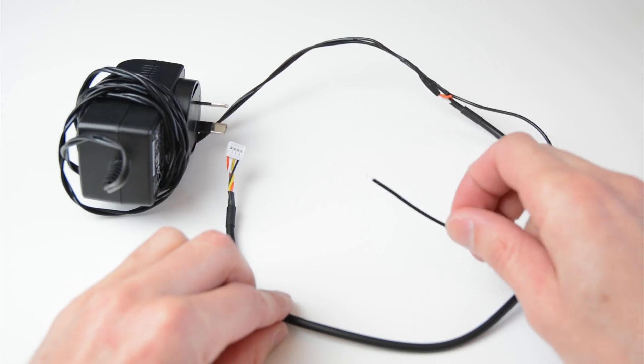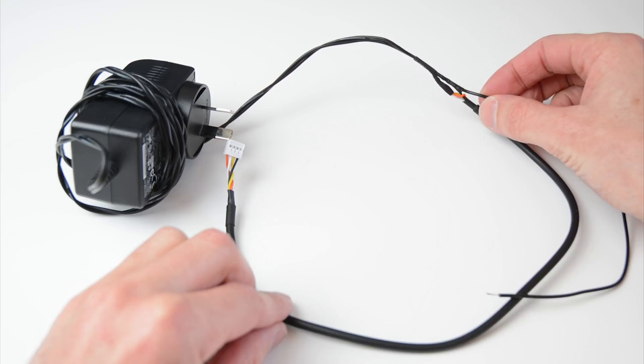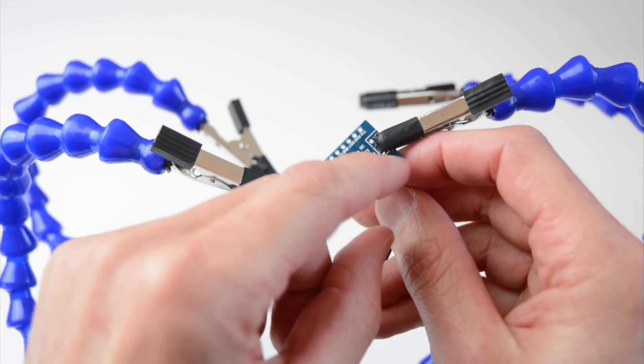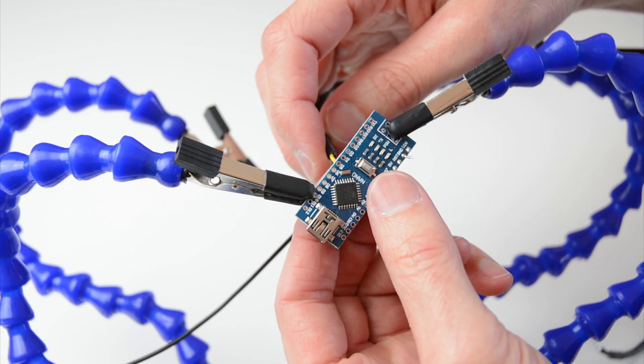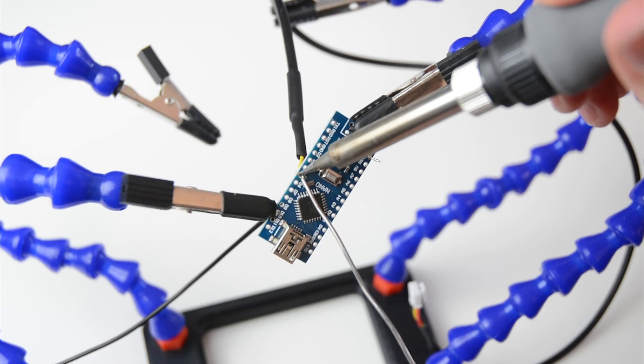The four pin plug will now be connected to the power supply with one extra black ground wire. Place this black ground wire to the nano ground terminal and solder in place. Take the yellow signal wire prepared earlier from the three pin group and solder it to the D5 terminal on the nano.